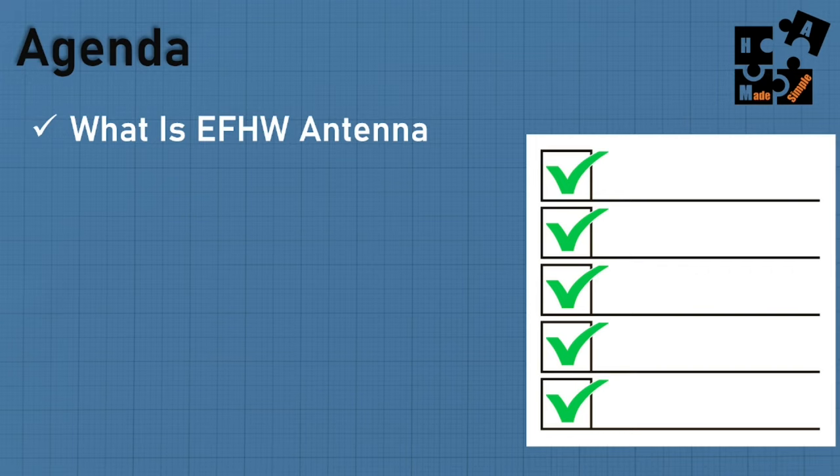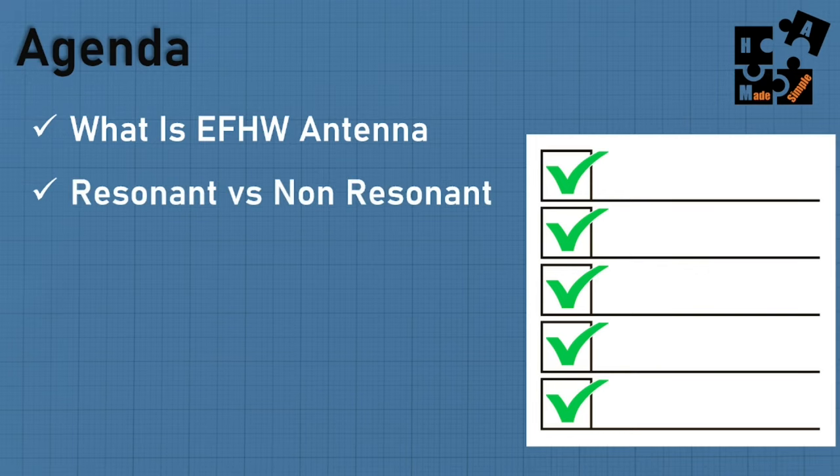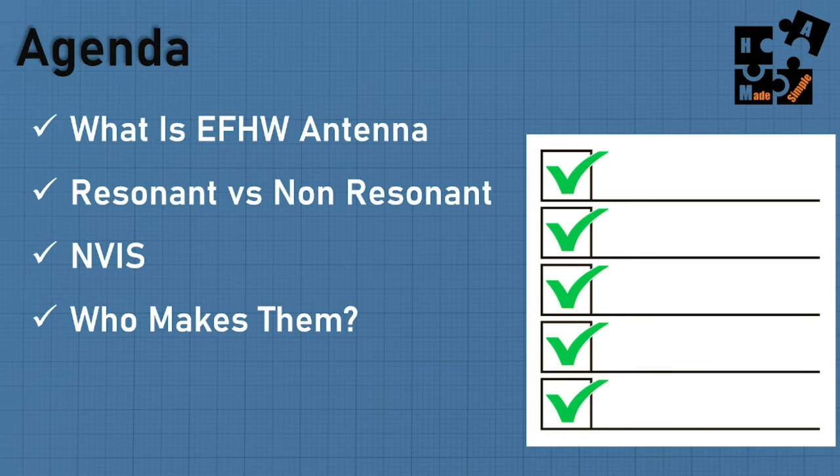Today's agenda: I'm going to go over exactly what is an NFED half-wave antenna, and the difference between one that is resonant versus non-resonant — they operate differently. I'll get into NVIS, Near Vertical Incident Skywave, which is a setup with this NFED half-wave where you can do 40 meter and 80 meter within 300 miles — instead of skip zones — for more local emergency communication.